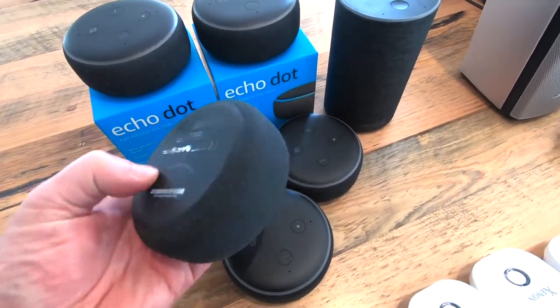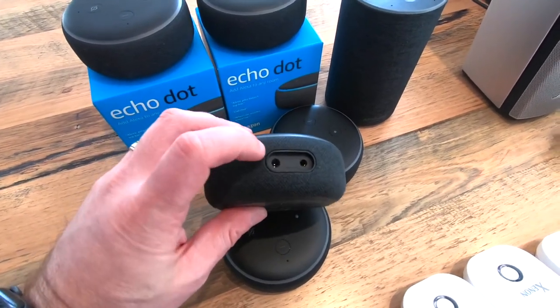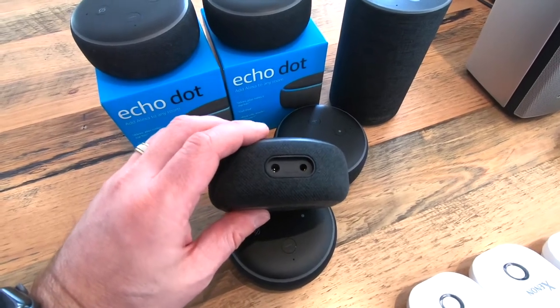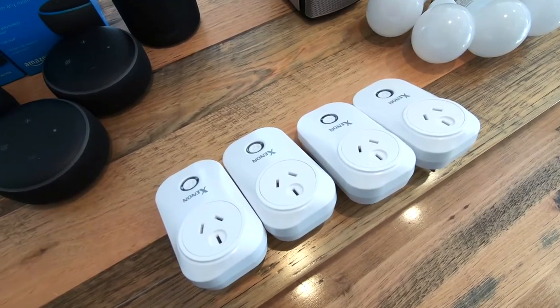So at the back of the units themselves, you've got your power input as well as a standard analog audio jack out, which is just going to run into some separate speakers. We've got these Wi-Fi power plugs.